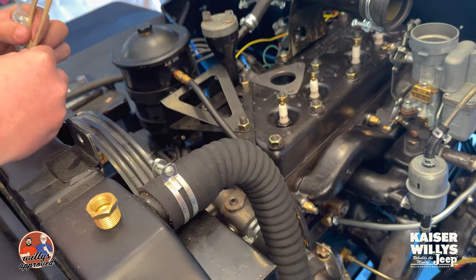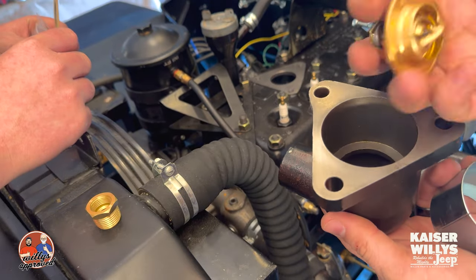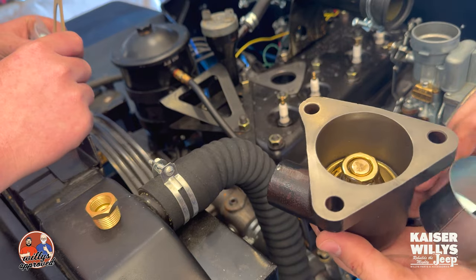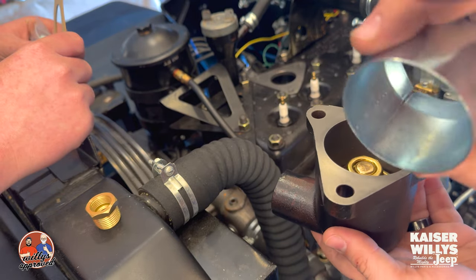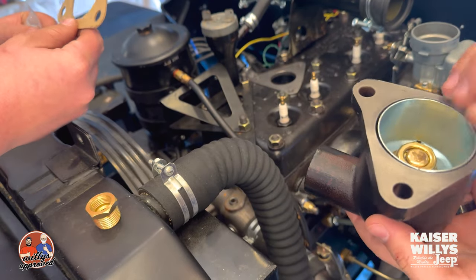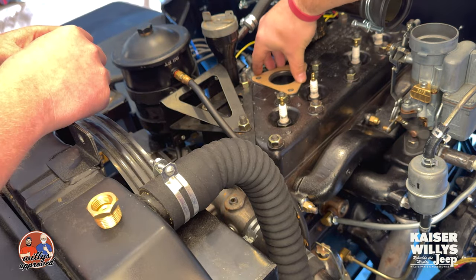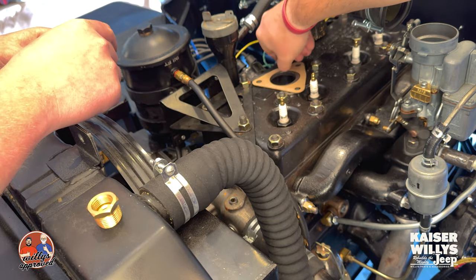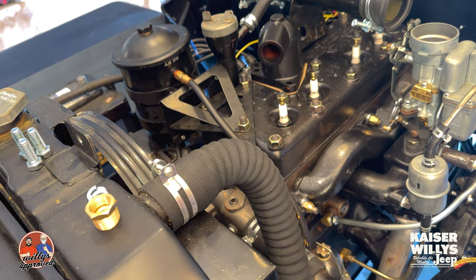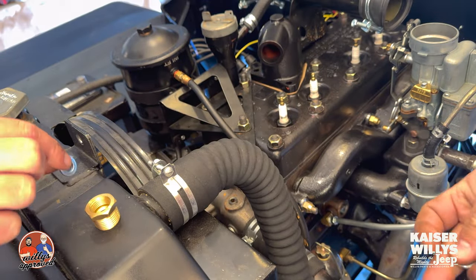So let's go ahead and do this. We're gonna take the thermostat housing, slip our new thermostat in place — spring side towards the engine — take our retainer and slip it in just like that. Now we're ready to go ahead and put the gasket on. We've got our lock washers and our bolts, so we'll go ahead and run these guys in.